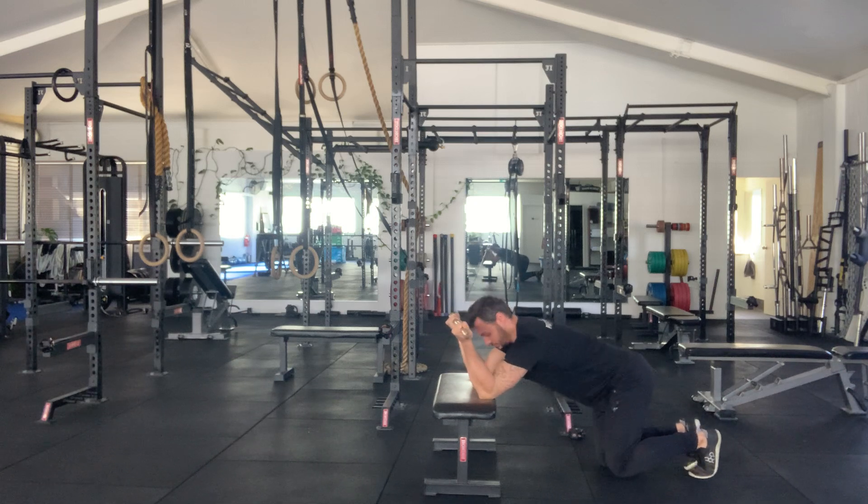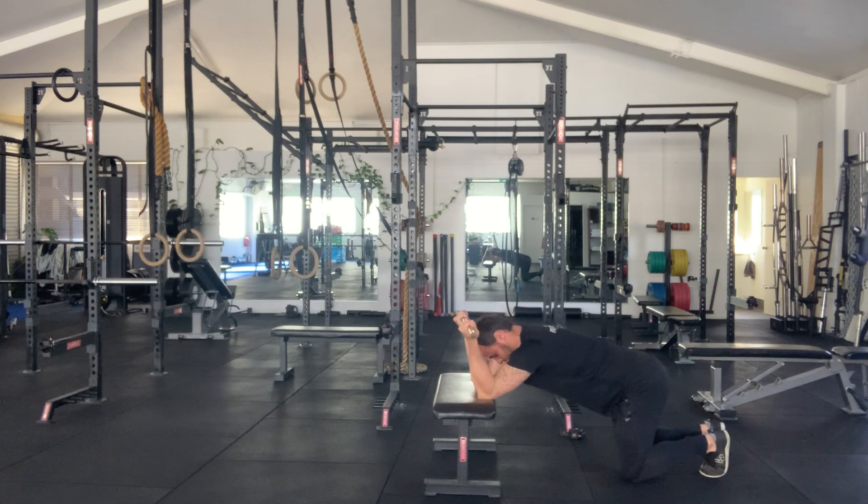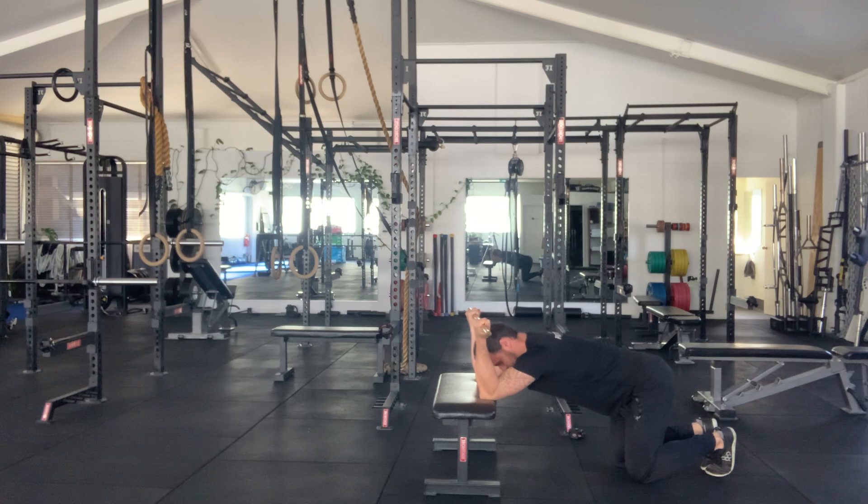I'm going to keep a nice neutral spine, you're just going to walk yourself back a little bit. I'm just going to take a few deep breaths. The idea with this is every time we exhale, we're going to sink a little deeper.